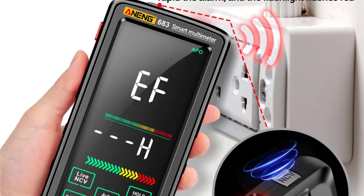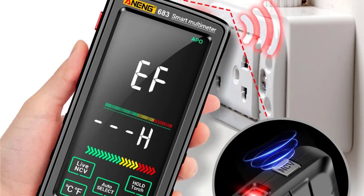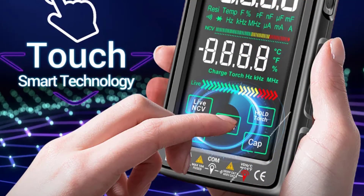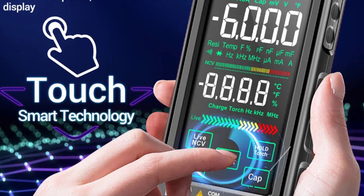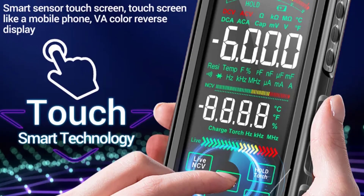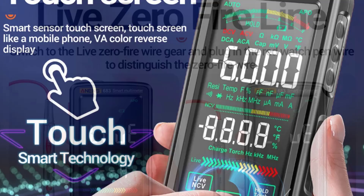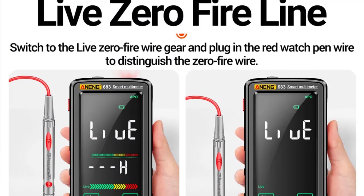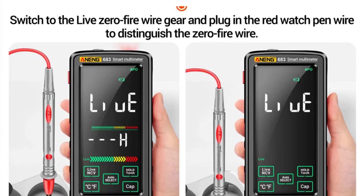With a compact design and a 6,000 count digital display, this multimeter is user-friendly and lightweight, weighing only 217 grams. It supports a wide range of applications, from electrical repairs to advanced DIY projects, with precise measurements for both AC and DC currents and voltages. Durable and certified with CE approval, it's a solid choice for anyone in need of accuracy and convenience.